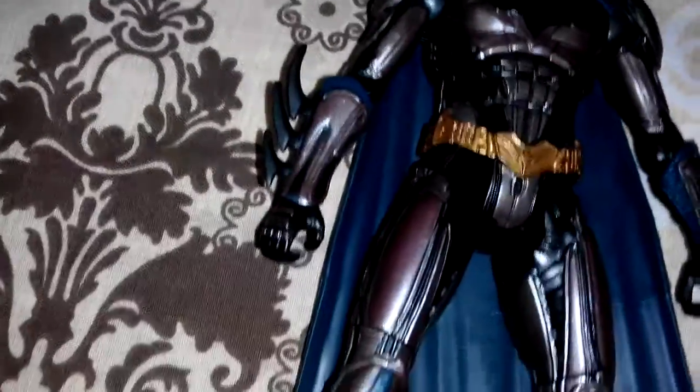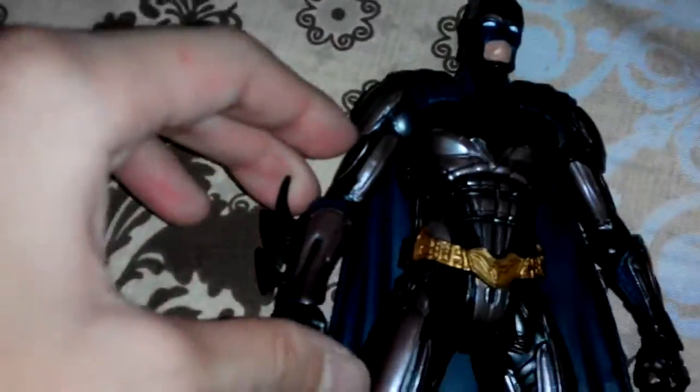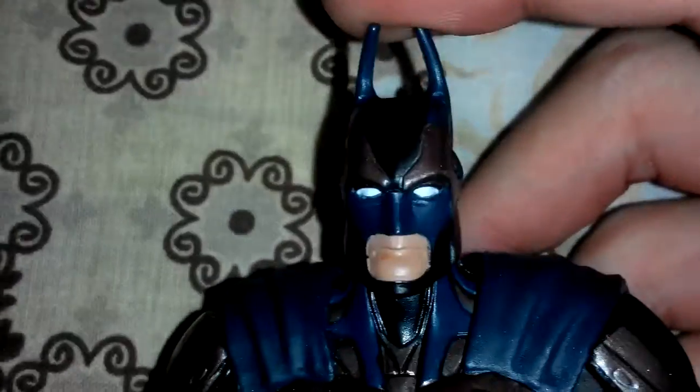This figure has no accessories — I'm not sure why. It has many articulation points, cool details, and sculpting, but no accessories. When I got him out of the package, his horns were bent, and I'm going to fix that later in a hot water bath.